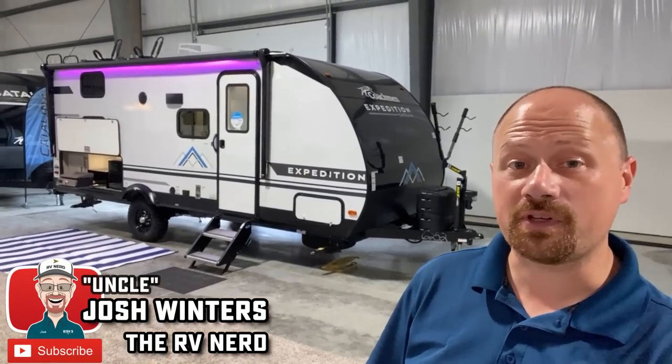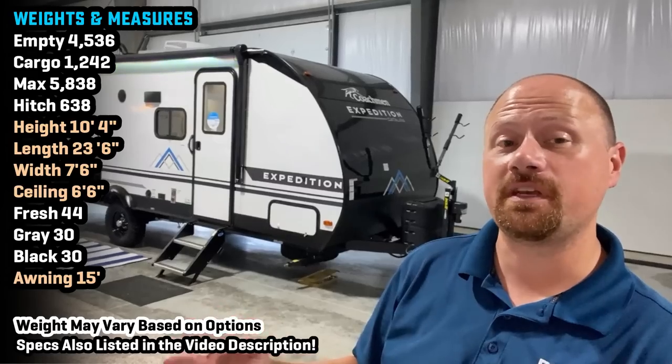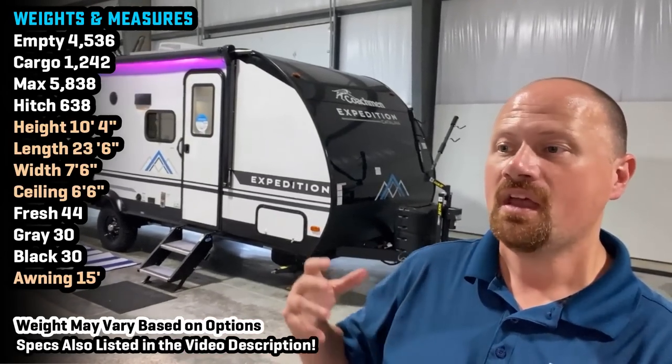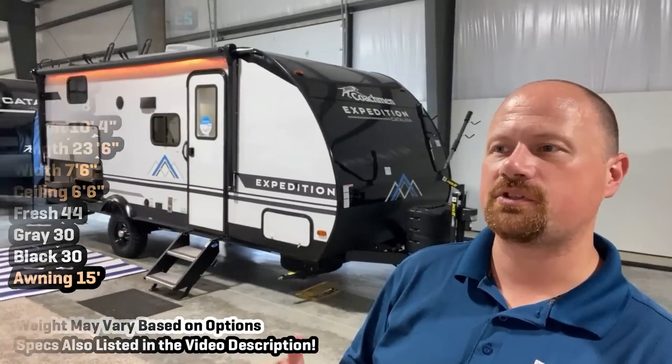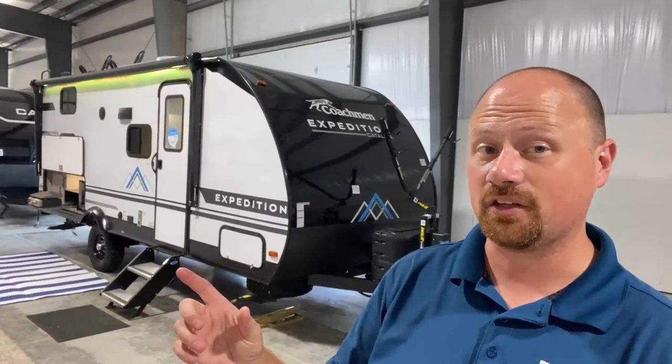Hello everybody, Josh RVnerd with Bish's RV here with a completely revamped Expedition Series from the Catalina lineup. There's the Summit 7 Series, which are single axle seven-and-a-half wides, but they're very, very basic — very budget focused. This is where stuff starts to get a little bit fun.